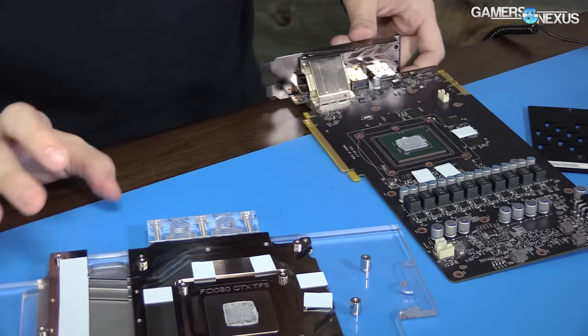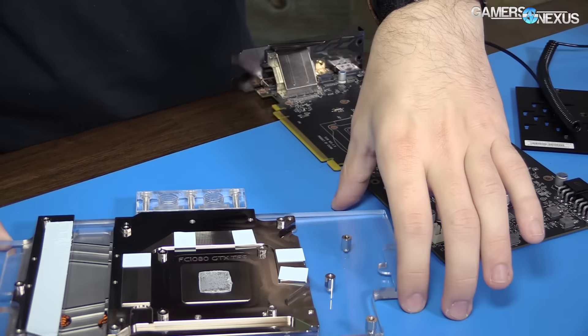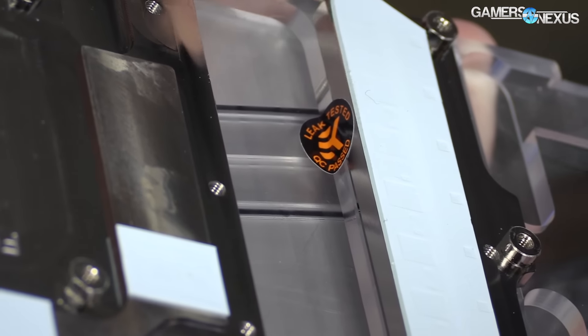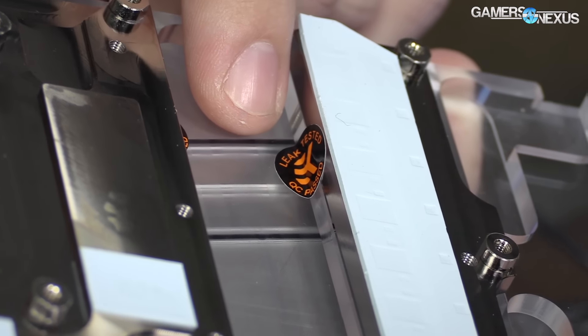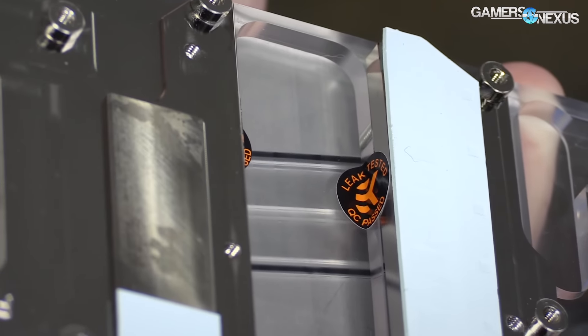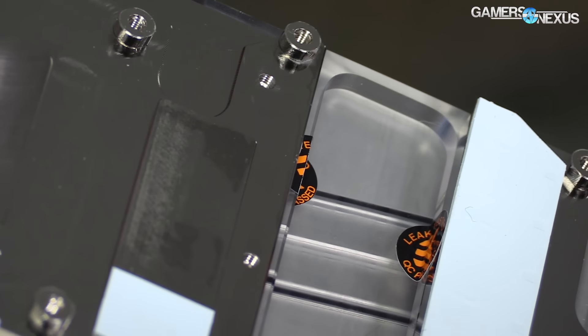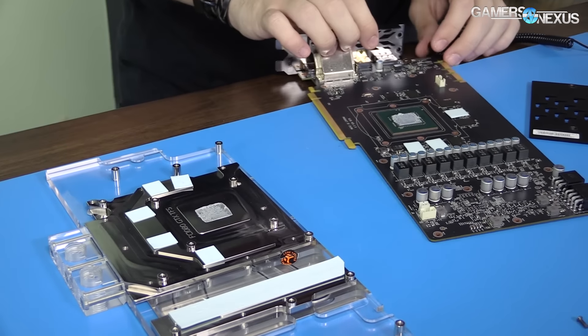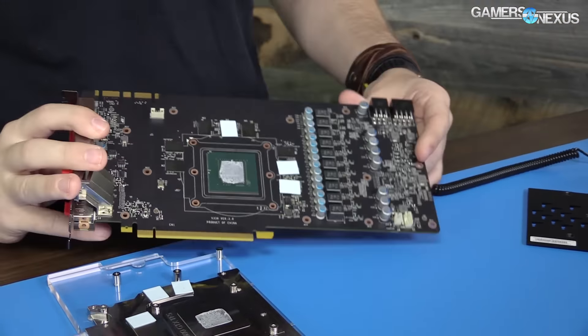The benefit here is that everything comes pre-applied, so you don't have to install this yourself. EK has done QC — you can see it says 'leak tested, quality control passed,' so in theory it should not leak out of the box. That's certainly not something you want.